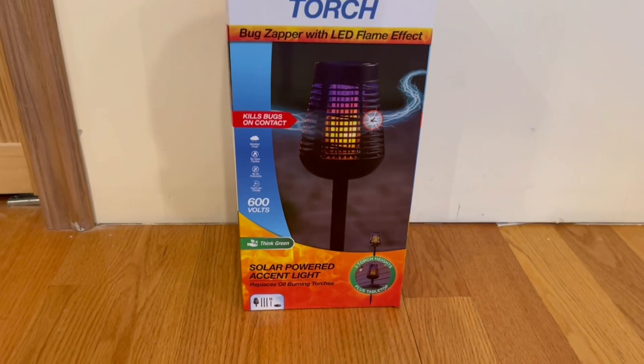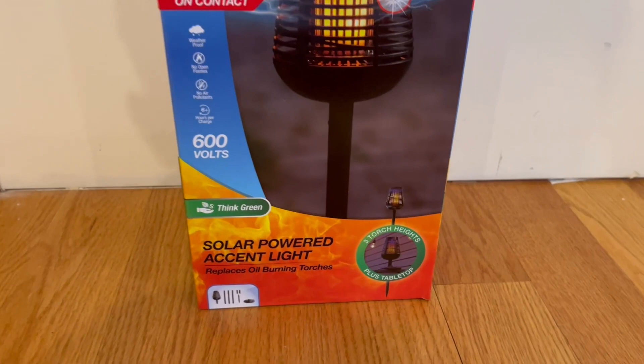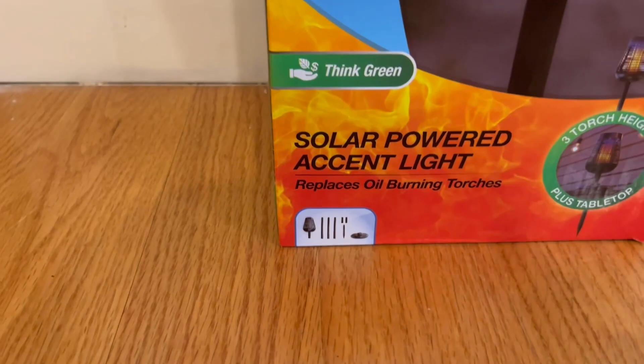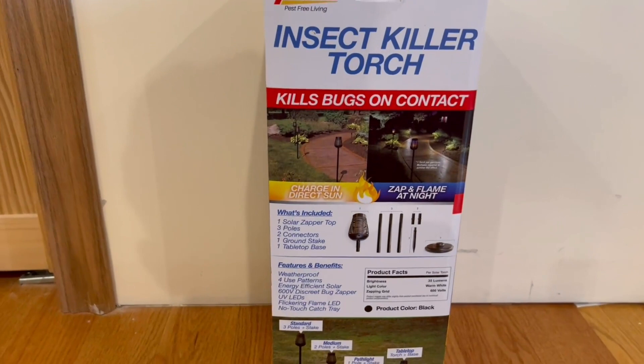It is solar power, so it is green energy. Right here we do have three torch heights plus a tabletop, and this actually does replace oil-burning torches. On the side we have a bit more information — it charges in direct sun and zaps and flames at night. What's included: one solar zapper tap, three poles, two connectors, one ground stake, and one tabletop base.